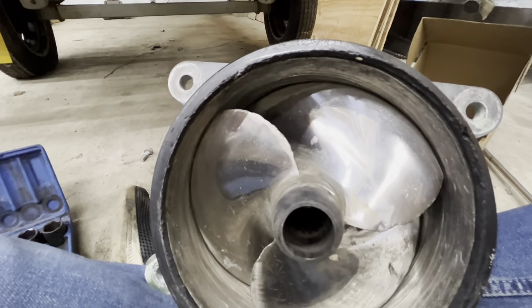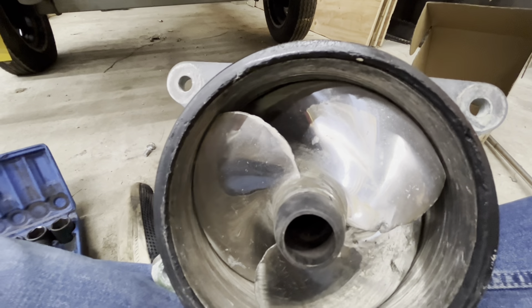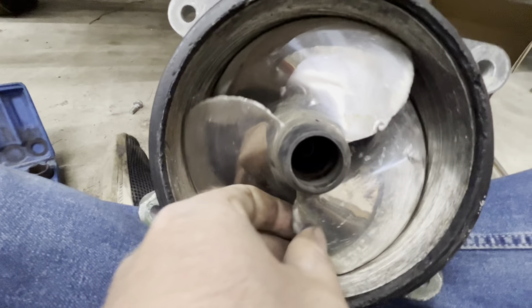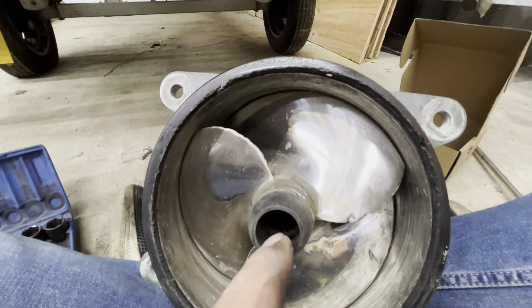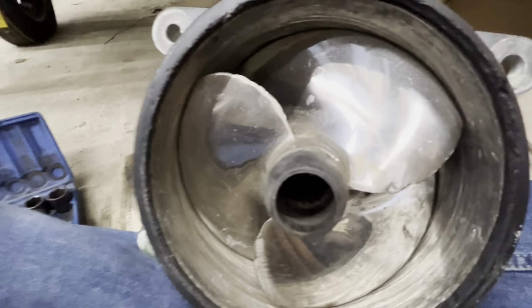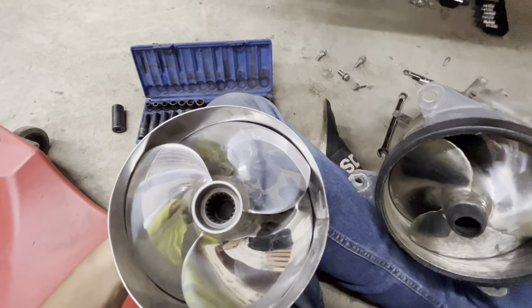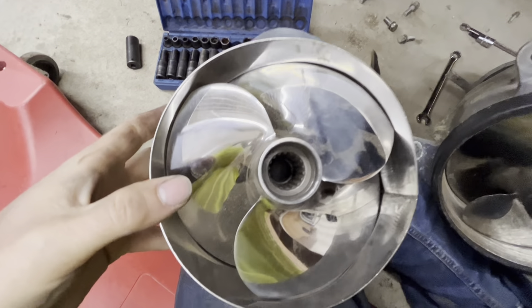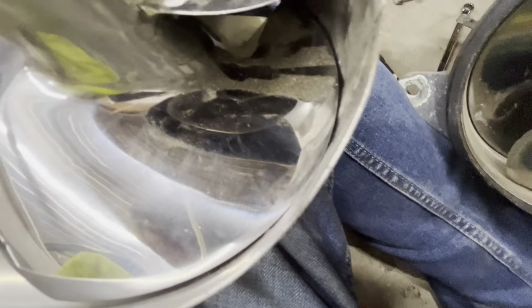I'm tearing apart this '05 Kawasaki STX900 pump. When I first bought it, I basically took all the bent rings on the propeller and straightened them the best I could, then took all the burrs off the ends from hitting rocks and stuff. It still doesn't propel out of the water like I'd like. It just may be because it's a 900, but I did buy a new propeller, a new wear ring, and we're going to install those today.